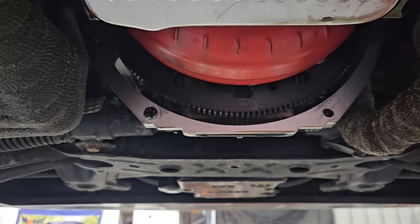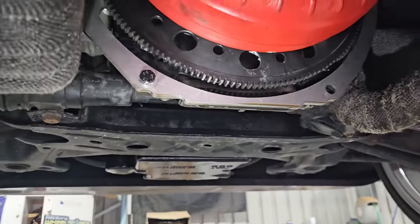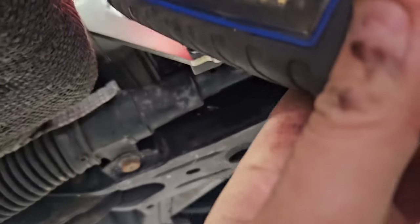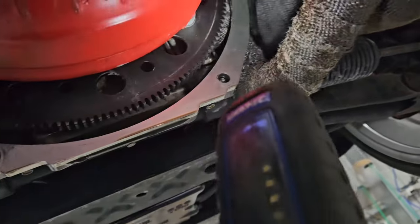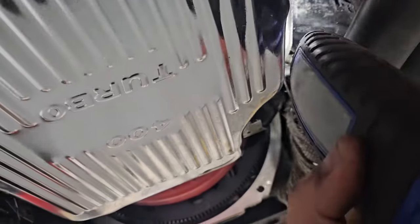Motor out, guys. I really believe we're going to have to take the motor out, because there's no point in pulling the gearbox out and finding out it's leaking from the sump. Look at it all — it's running down here, unless it's still the rocker cover, but it's coming down here and just flicking it everywhere. I don't believe it's the rocker cover; it's got a brand new gasket and it's not leaking from this side, I'm pretty positive.